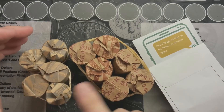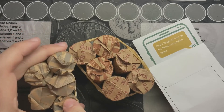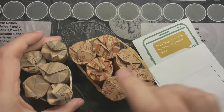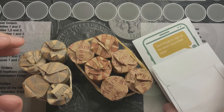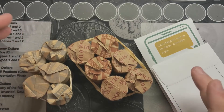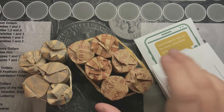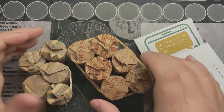So I went to the bank today and they had — I've got one, two, three, four, five rolls of dollar coins, six rolls of halves, and then I've got a couple of bags full of loose dollar coins and halves that they had. So I need to sort through these and see what I find.